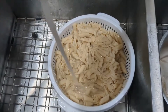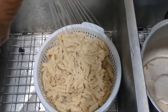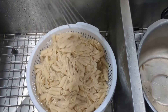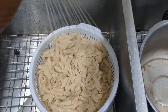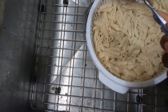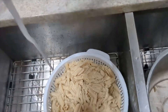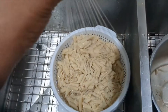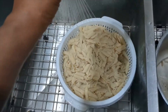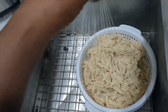I already drained the pasta — it was in there for a little less than 10 minutes. I feel like it overcooked a little bit because it's kind of soft. I'm rinsing it with cold water, which helps to firm it back up a little bit. It did overcook slightly — it wasn't that I left it on too long, it was that I had the water boiling for a few minutes before I actually poured the pasta in.